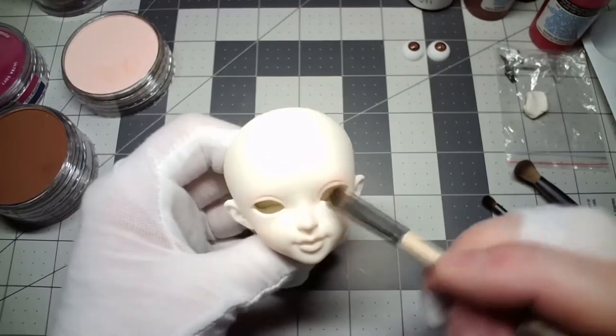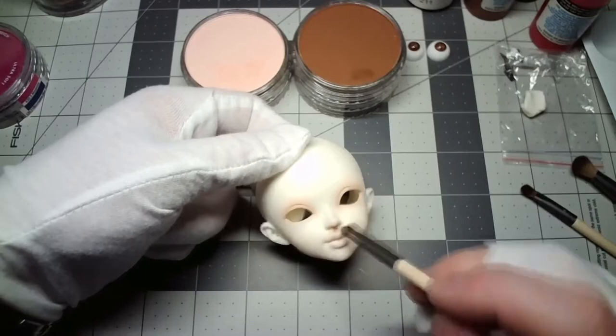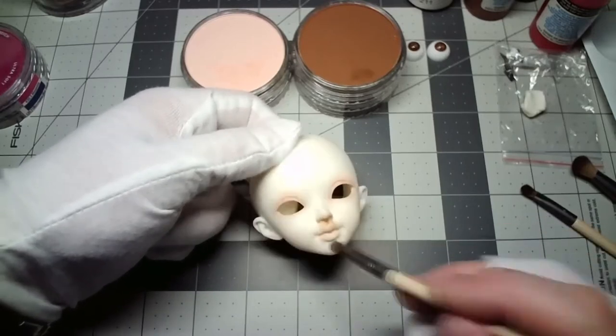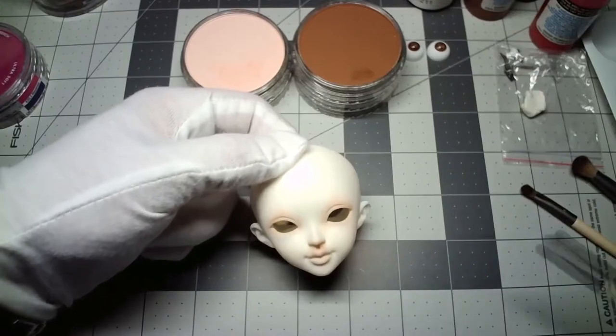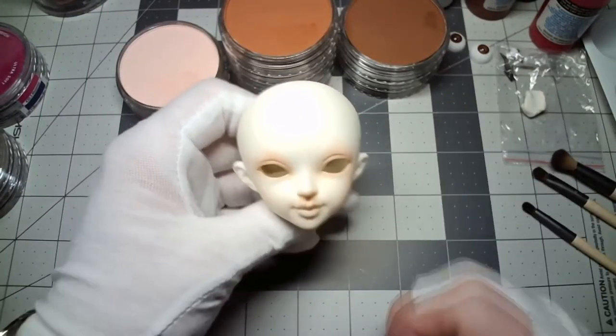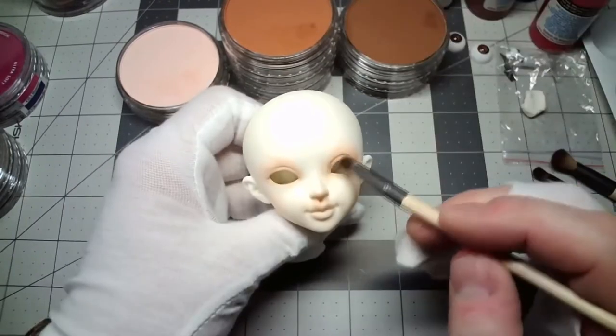Now I'm applying that darker shade called Burnt Sienna shade around the eyes, and here I'm adding more of it around her nose and mouth. Our first layer of color is done and I've added another layer of Mr. Super Clear, so we should be ready to continue adding more color.